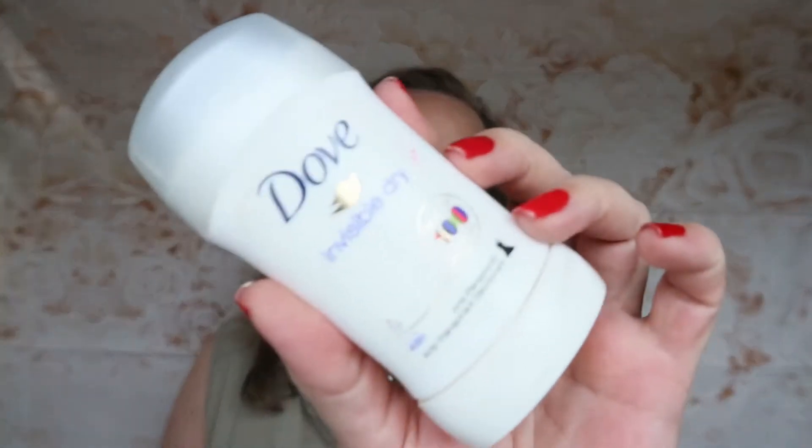My daughter has gone onto the Herbal Essences bio:renew Clean Water, Strawberry and Sweet Mint conditioner — she paid four pounds for it and then I saw it on telly for half the price. This is her recommendation — it does smell really really nice — but would I purchase it? No, I'd make sure it was on offer first. She's not like me — if she wants something, she'll spend the money, whereas I'm like no, wait for the offer.